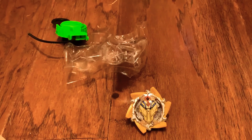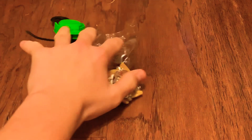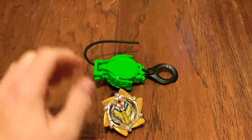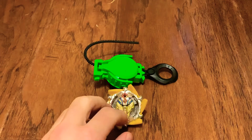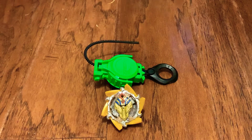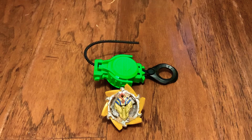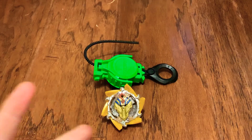Alright, well guys, I hope y'all enjoyed this unboxing video. Hope I made your day nice, and as always — peace.